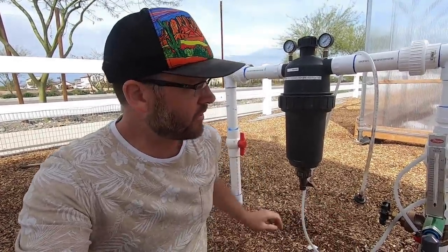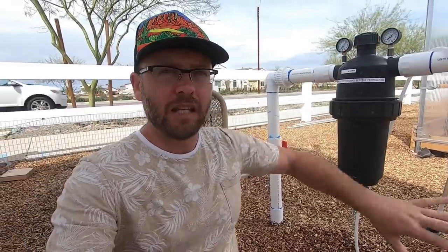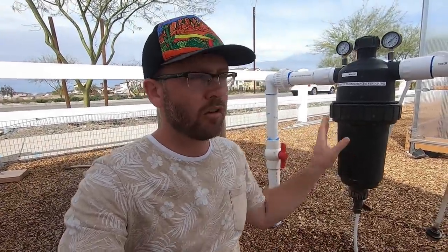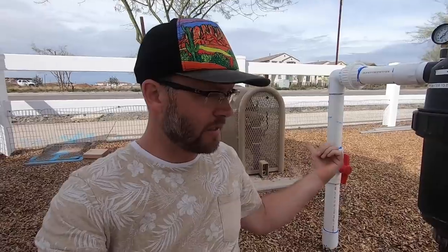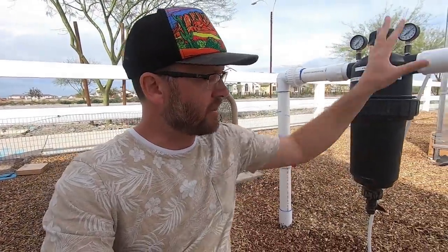I'm at Steadfast Farm in Mesa, Arizona, sitting next to the main line in for the whole irrigation system here at Steadfast. Steadfast is an urban farm, so they've got urban municipal water coming in, which probably has a bit of chlorine in it. This system basically runs all the water for the whole farm.